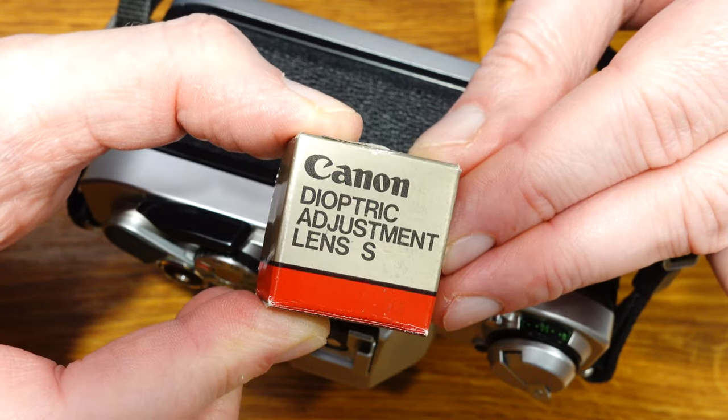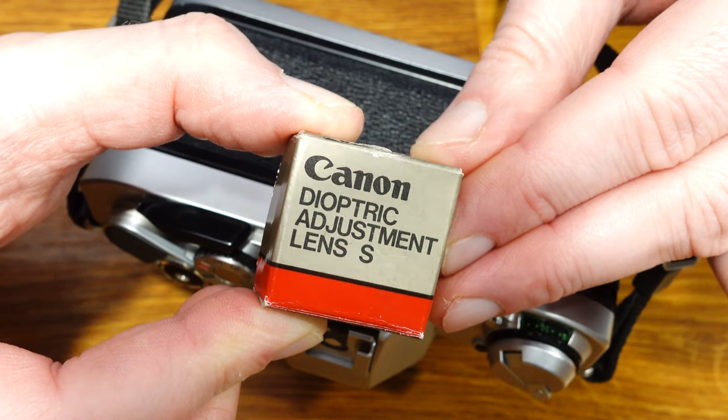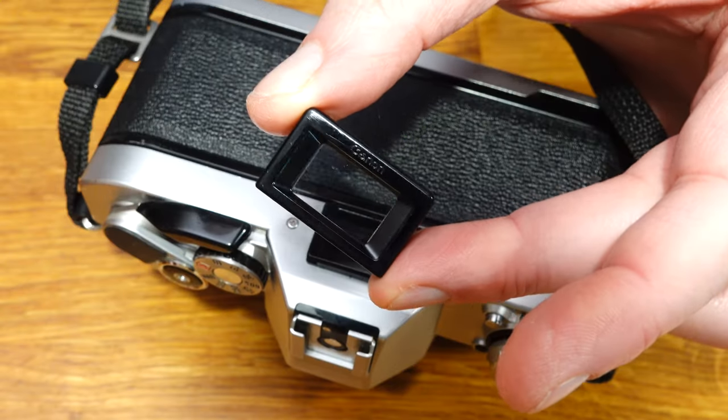Visual defects can be corrected with corrective lenses. Corrective lenses were available in 10 different strengths: +3, +2, +1.5, +1, +0.5, 0, -0.5, -2, -3, and -4 diopters.